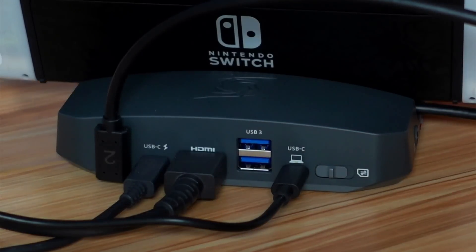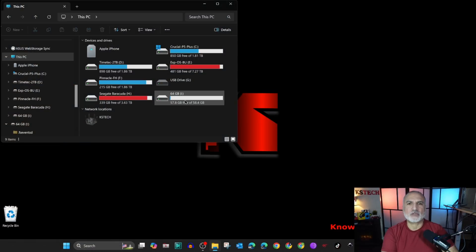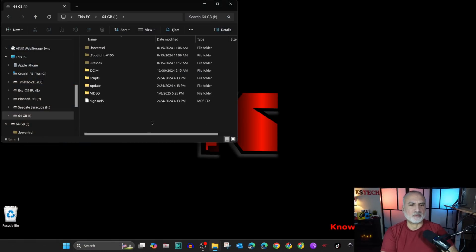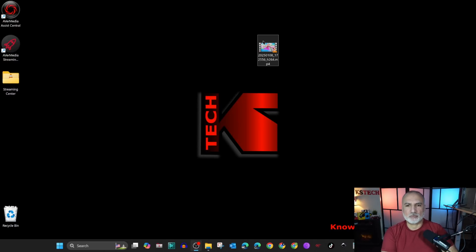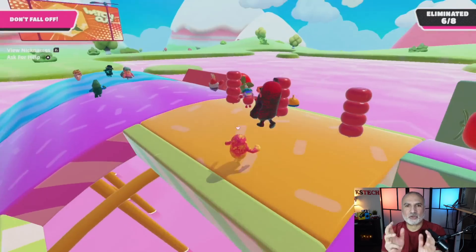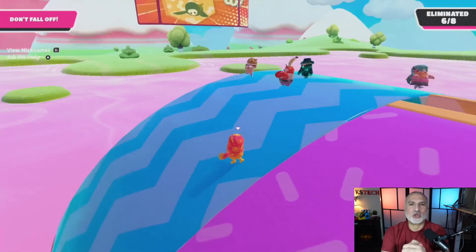To copy the file on the PC, toggle the switch to the TF card position. Under This PC, go to the drive assigned to the TF card in the GC515. Under the video folder, you have all the files — sort them by date to find the latest one, copy it, and play it. Notice how the recording is very good, the sound is there, and everything is working as intended.